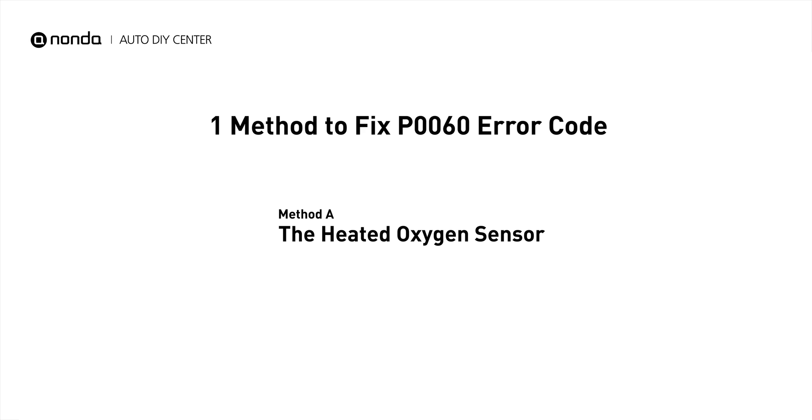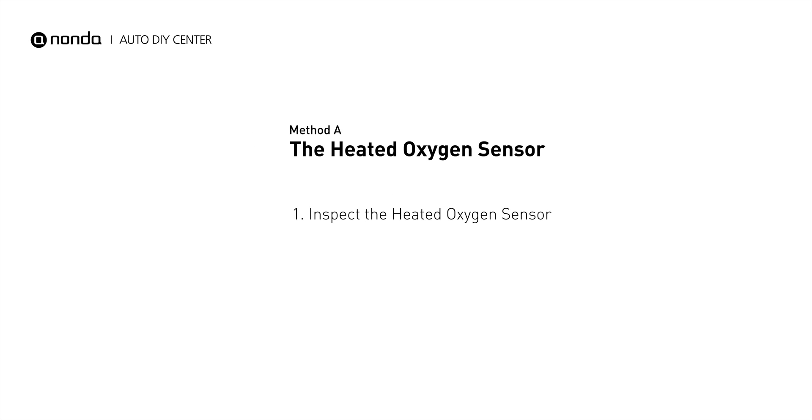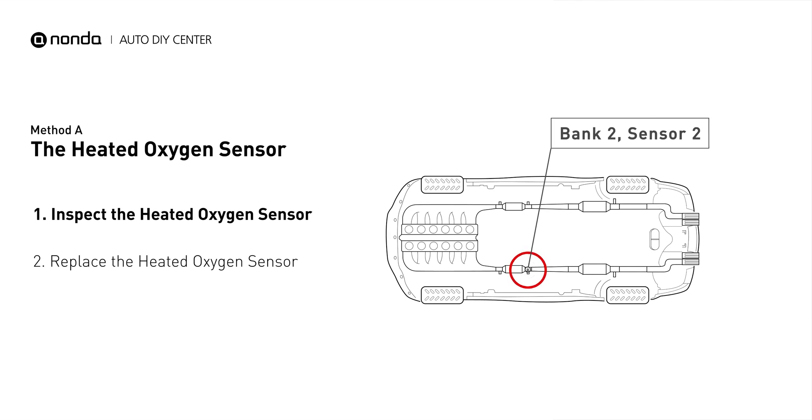Here is a simple DIY method you can try to solve this problem. Method A: the heated oxygen sensor. This heated oxygen sensor is located right after the catalytic converter. Bank 2 is on the side with the cylinder number 2. Sensor number 2 is usually the downstream sensor behind the converter.